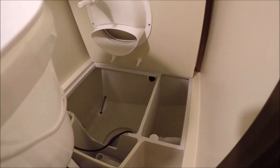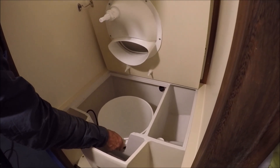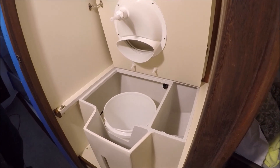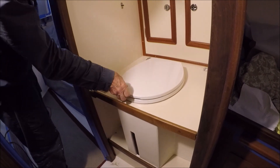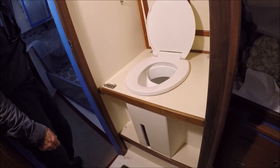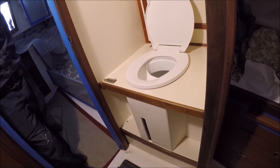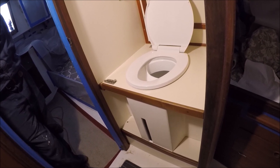Normally when you use this you load the bucket with a couple of cups of compost material — we're using pine pellets — and after use you can put in another cup or two of pine pellets on top of the waste. Because this is a simple dry toilet it doesn't have a stirring mechanism, so it relies on the exhaust fan to make sure no odors come into the boat.